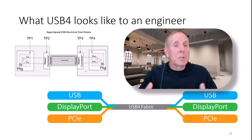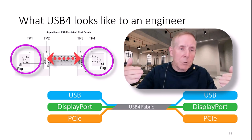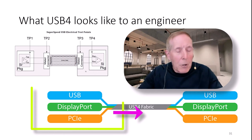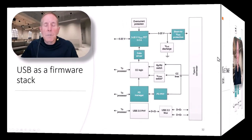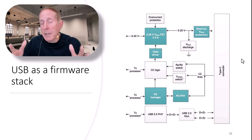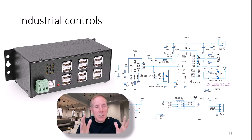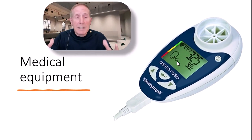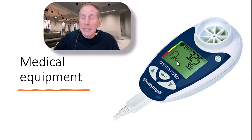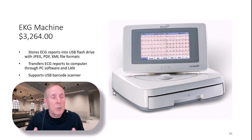What does USB-C look like to an engineer? It looks like silicon on either end of the device with a transmission line between the two. We use protocol tunneling to take DisplayPort and PCI through a USB-C fabric. Industrial controls love USB — they connect to all kinds of electronic devices, and USB is such a popular interface back to industrial control systems. In hospitals, more and more medical equipment is using the USB connection because of its simplicity and reliability.